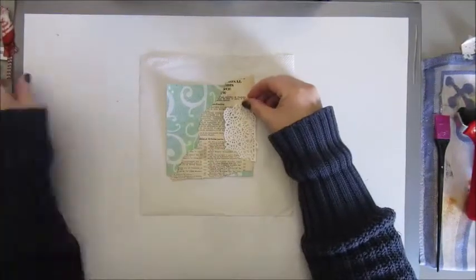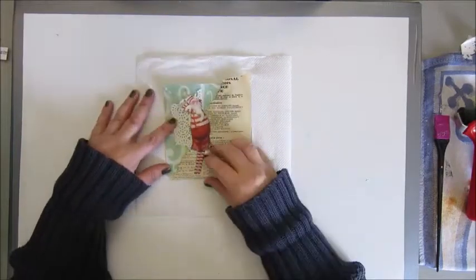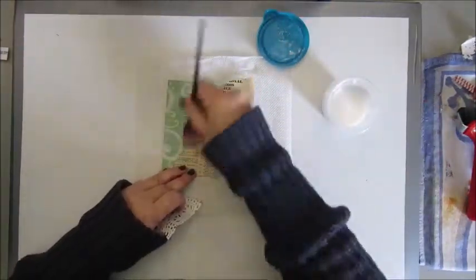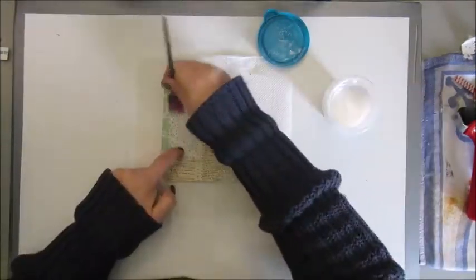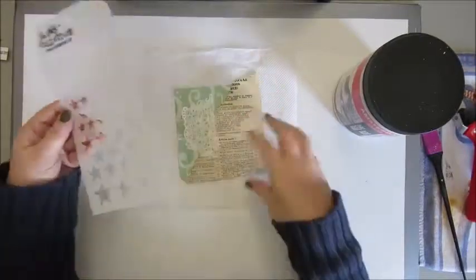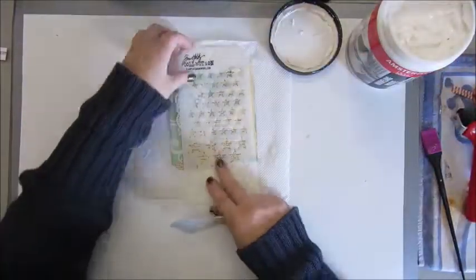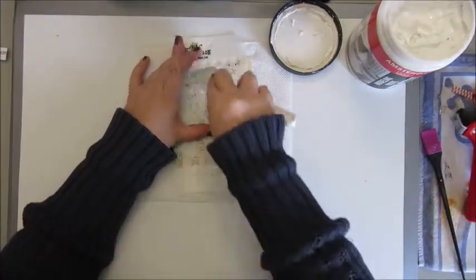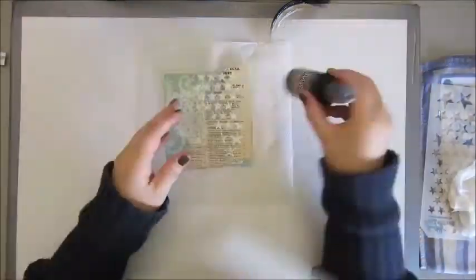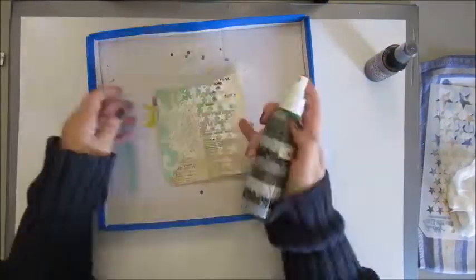First adding some ephemera — this is some old newspaper and a piece of a doily. I believe I got that from Hanni as well in Happy Mail at one time. Gluing it all down with the art medium. And in the PDF download there was this cute little Santa which I wanted to use. But before I'm gluing that down, this is a stencil by Tim Holtz of Stars, and I'm using the Amsterdam texture paste to create some texture.